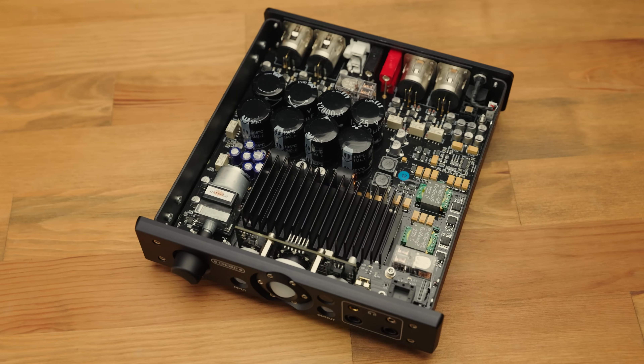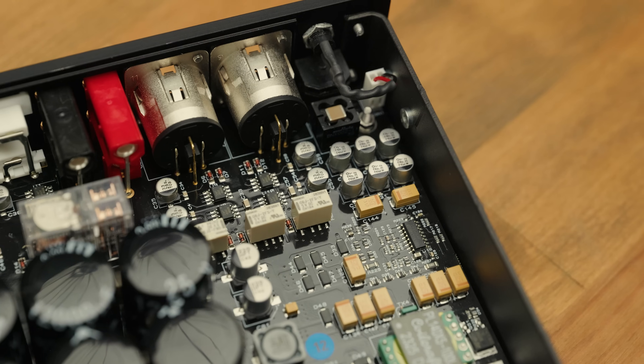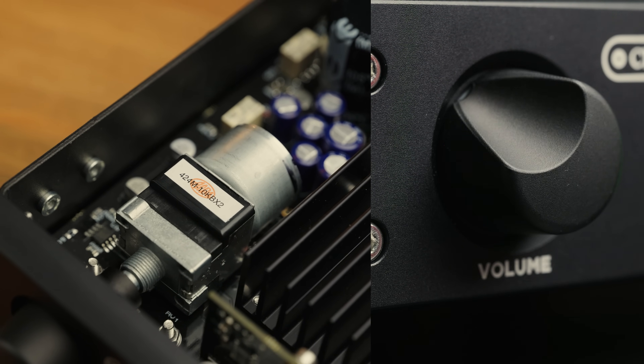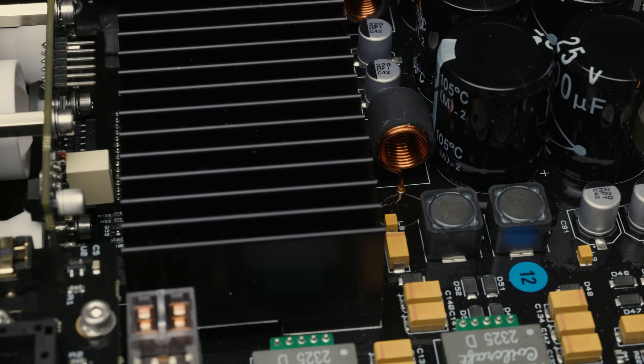Taking a look inside, this is a tightly packed unit — there's a lot inside this little box. We can see filtering and regulation for the power supply, a huge amount of local energy storage for the amplifier, a motor for the potentiometer — yes, it is a motorized volume control. The heatsink covering the transistors is definitely needed as this amplifier does run pretty toasty. There's quite a lot of power packed into a small box here, and this is not a Class D amp — this is a Class AB amplifier, so getting 50W into 4 ohms out of this is pretty impressive, but it does run a little bit hot.